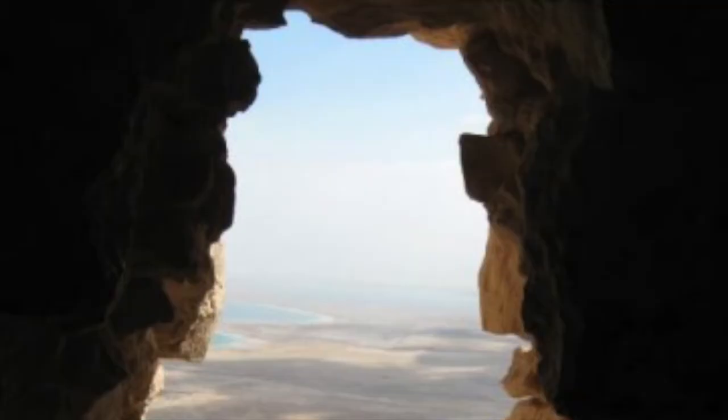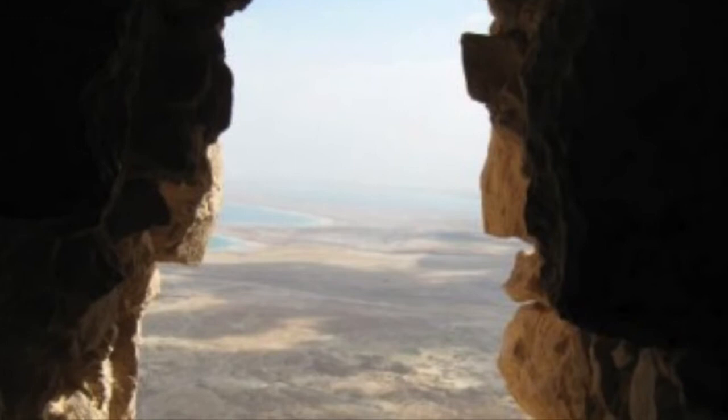I'll walk you through them, and then you can pause the video to practice them. Enter the prophet Elijah's cave, if you will, and get into a comfortable physical position and be aware of your body. What sensations do you experience in the moment? What emotions are associated with these sensations, and how do they affect your breathing? Are you experiencing any pain? What's the nature of the pain, the exact location from which it radiates?